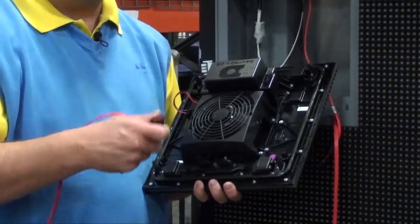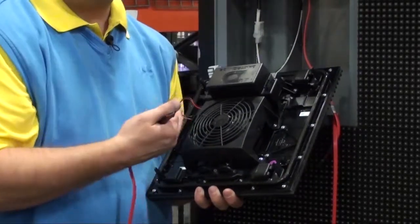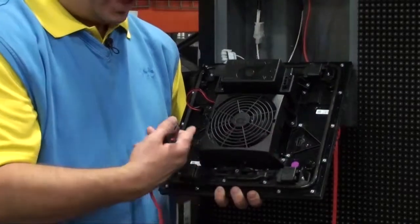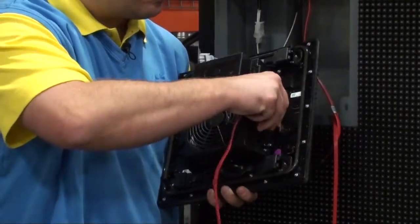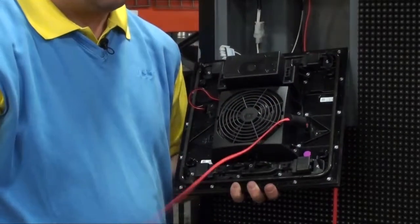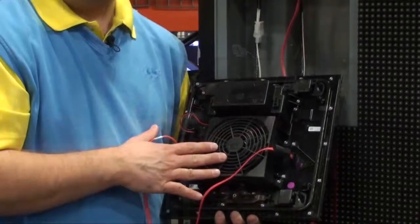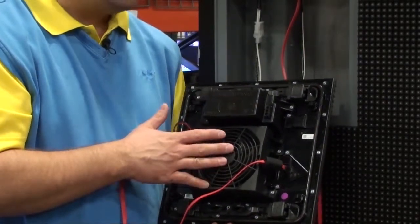I have a spare SATA cable that I can use for the test. If you don't have a spare you can certainly use one of the ones that you removed. Basically you need to loop the two SATA ports together. Once you've got the two SATA ports hooked together, go ahead and reapply power to the module.